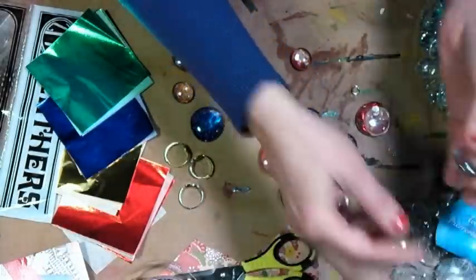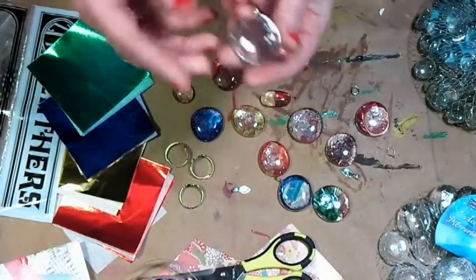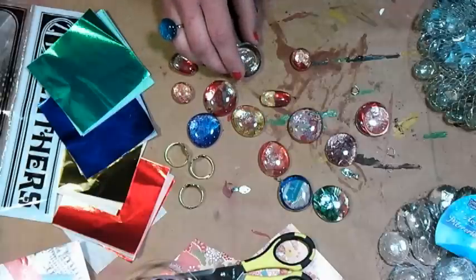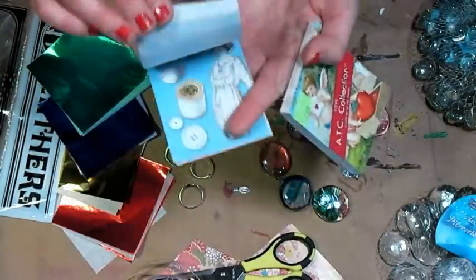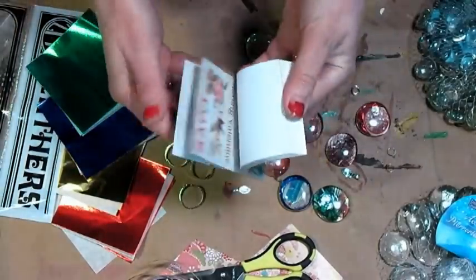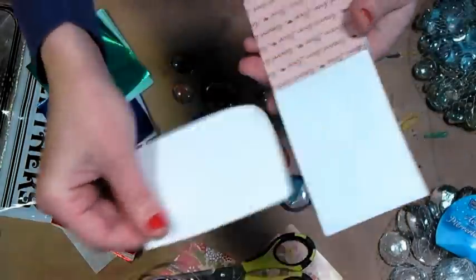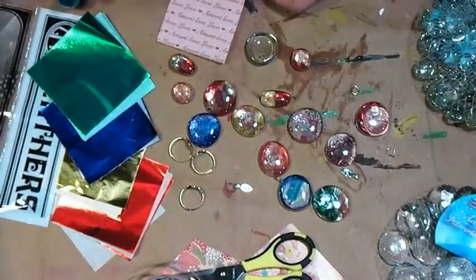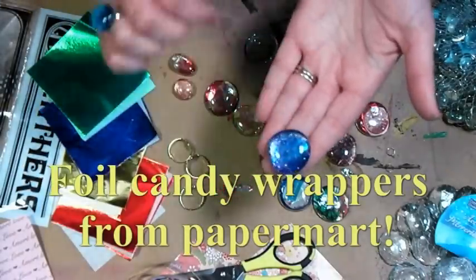The first thing you want to do is select a marble. Find one that doesn't have too many blemishes on the back. I would start with a clear one, or something like a clear with a little bit of glitter in it. You'll also want some papers with small prints — these little ATC booklets have very tiny prints and pictures that are great to include. We're also going to use foil because that's what gives it the beautiful celestial sparkle in the background. Let me show you how to make this bead first — it's the easiest.